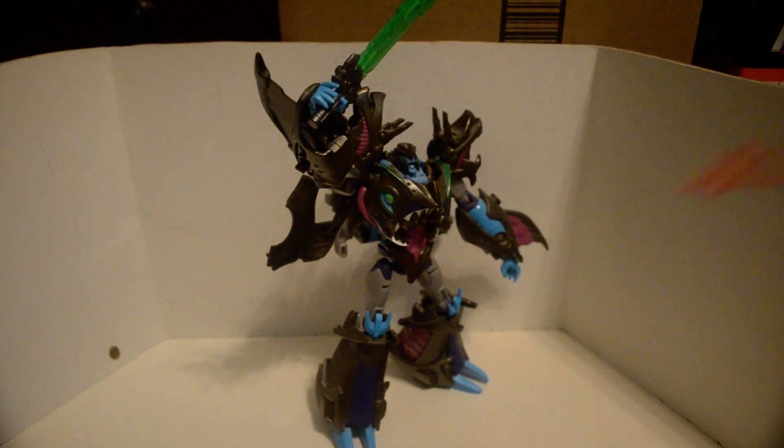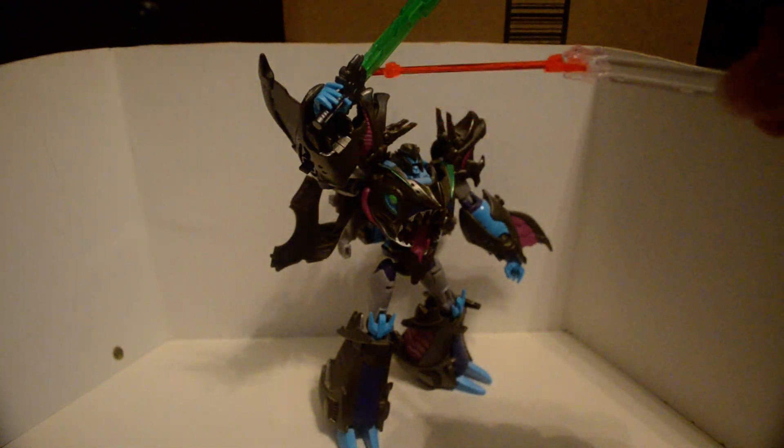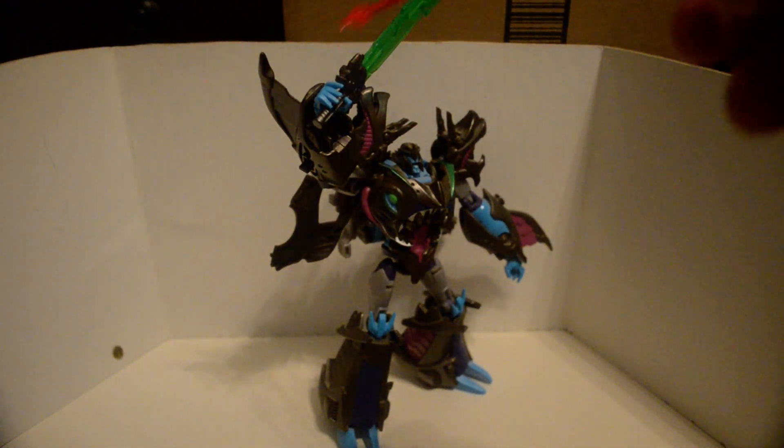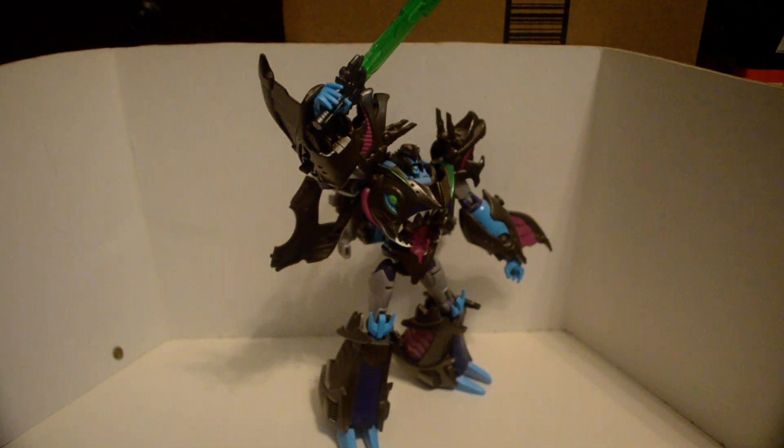And here is Beast Hunters Sharkticon Megatron. This is from the Voyager Prime, but I gave it to him because they did not make the Dark Star Saber. We had to rely on a third party company.